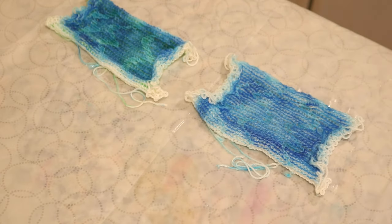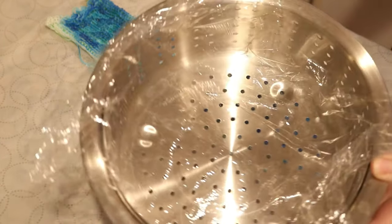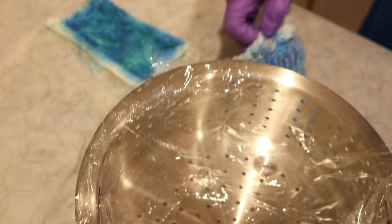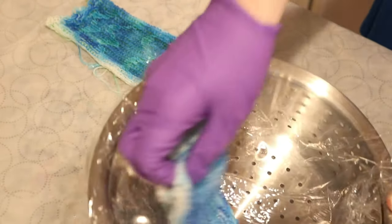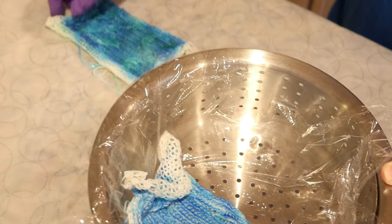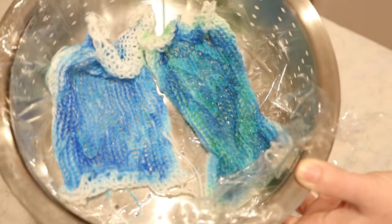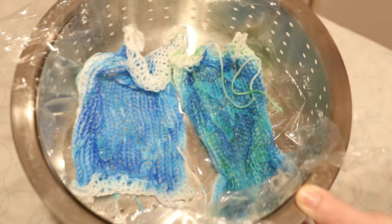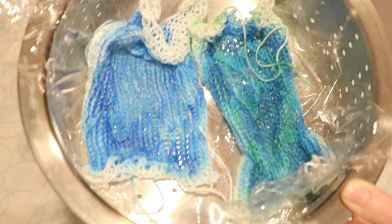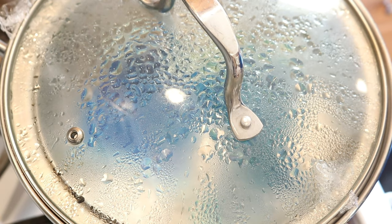We waited about ten minutes. I didn't put any plastic wrap on the surface today, but I did line the steamer basket with plastic wrap. This is because of the glue, to be honest. I don't feel I need to wrap up the blanks completely, but I wanted to protect my pot from any glue that might dissolve during the steaming process. I'm going to go and steam this for 20 to 25 minutes. The time is up and I just turned off the heat.